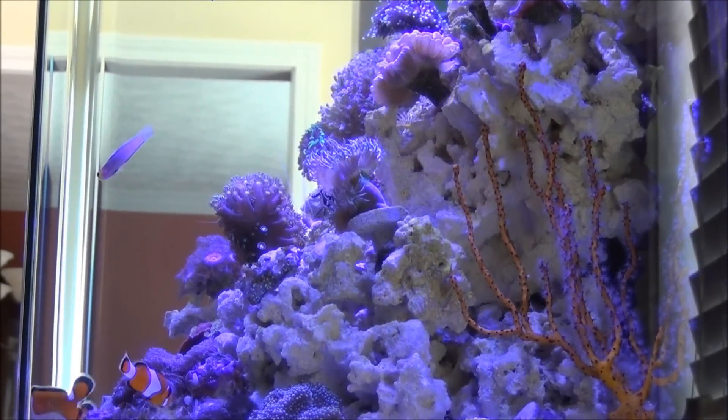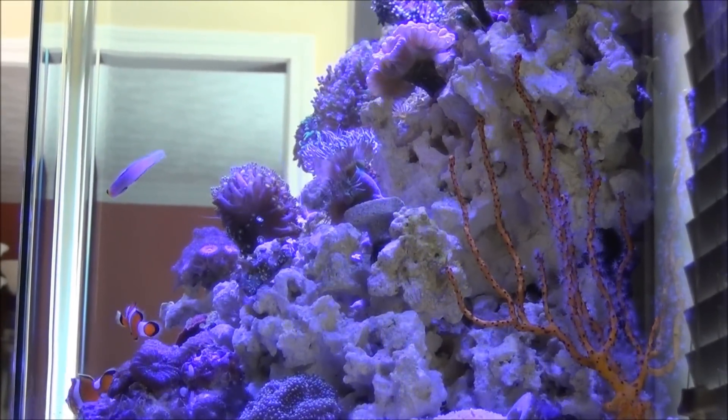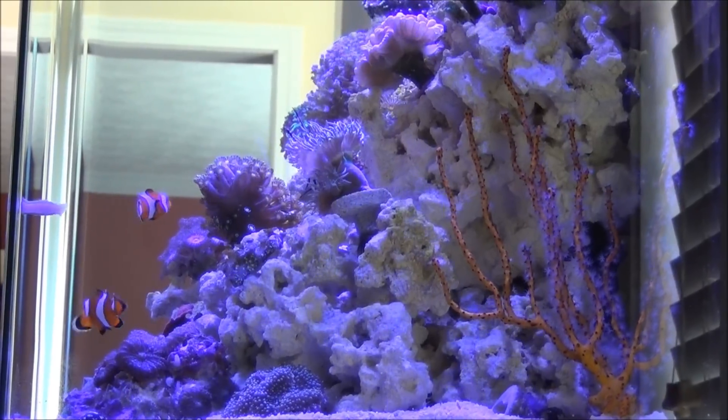Hey guys, CyberAquarius here bringing you another video. It's getting to be that time of year again when our aquarium thermometers are on the rise.